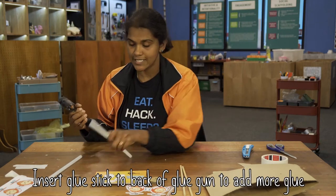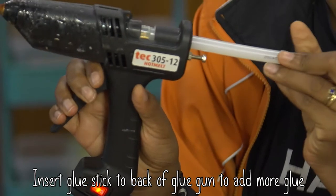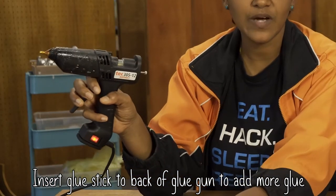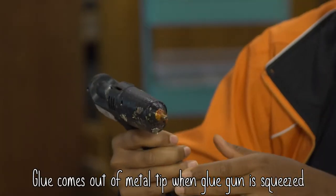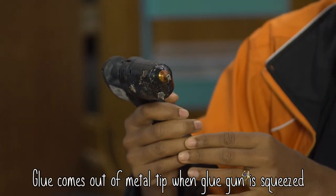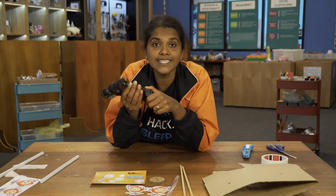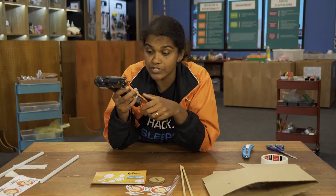When you need to put in a stick, take a glue stick and push it through the back of the glue gun. I already have a glue stick inside, so I'm just going to take it off. To use a hot glue gun, all you have to do is squeeze the trigger and hot glue comes out. You can buy a hot glue gun at any hardware store along with the glue sticks.